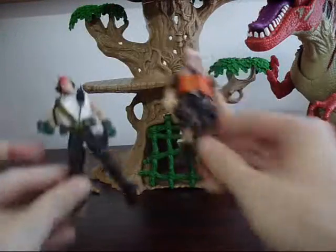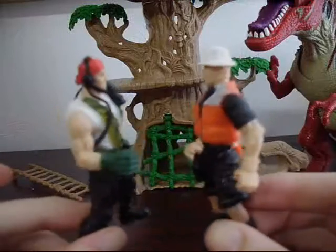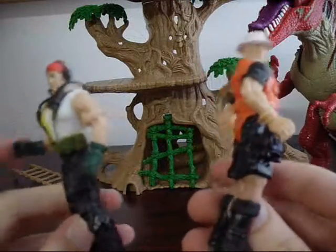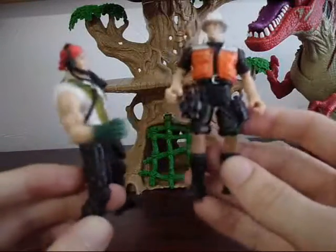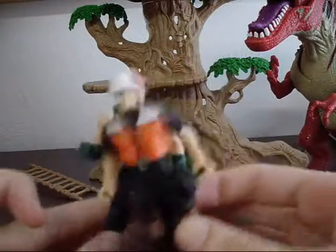It also comes with these two little human figures, which is kind of what I need for this, like I said, because I don't really have many other figures, so having these extra human figures would be nice.